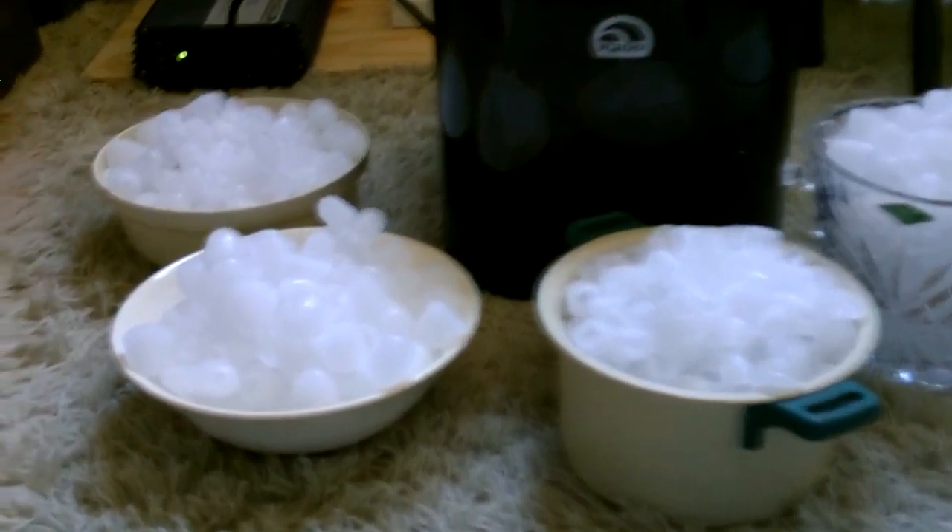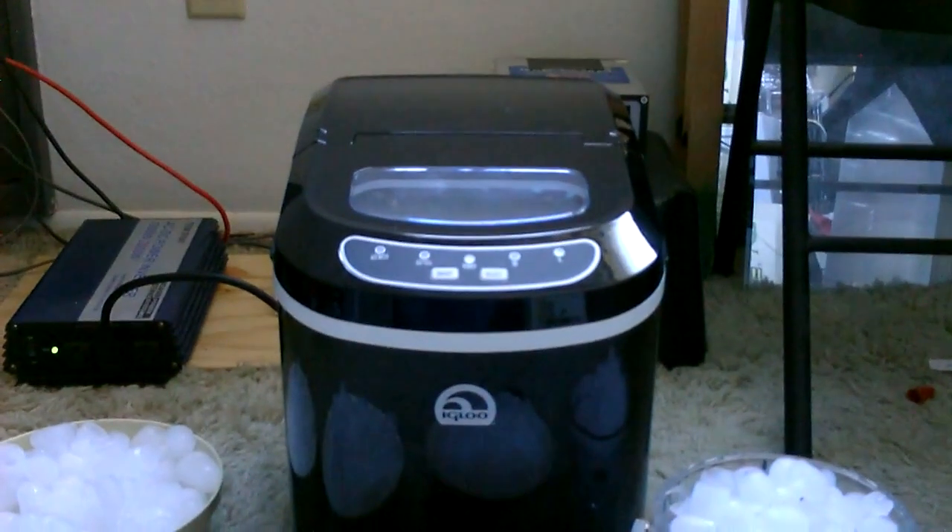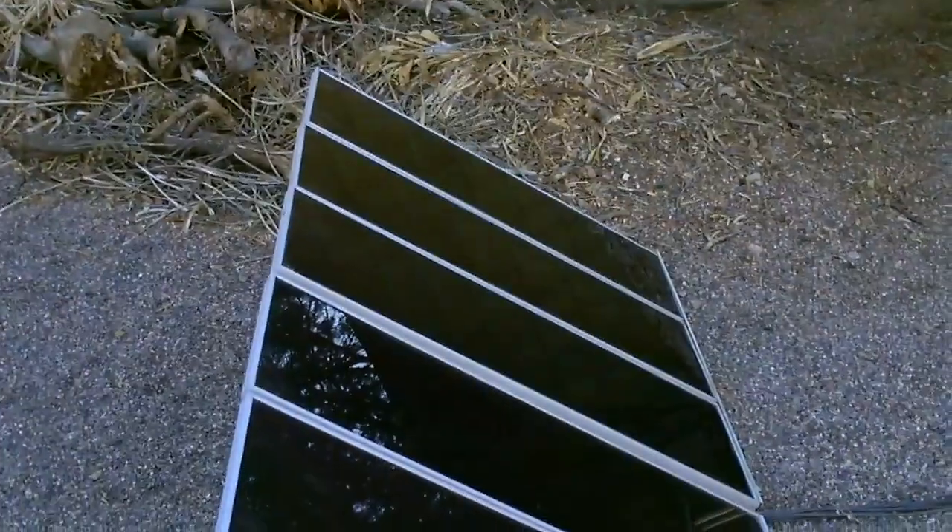That ice you see right there, I made in four and a half hours — all that ice, four and a half hours, out of that little machine, just using the two three-panel sets from Harbor Freight tools.